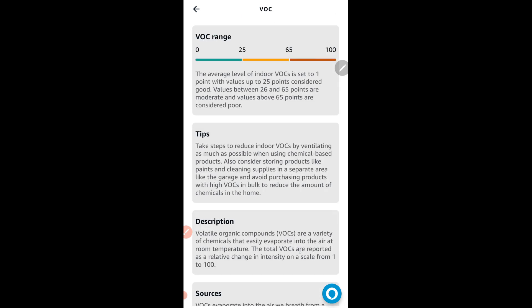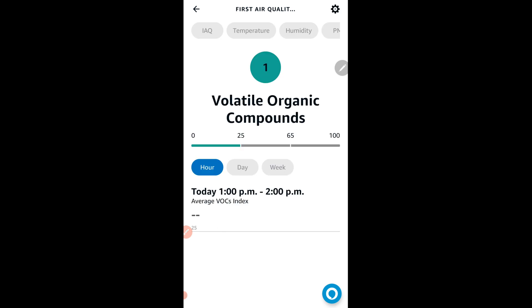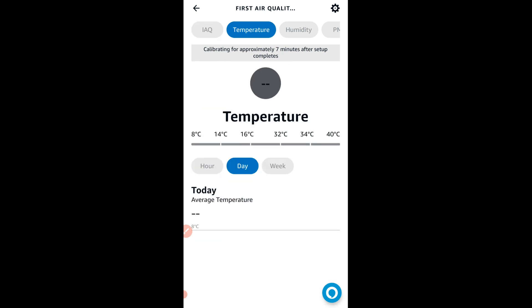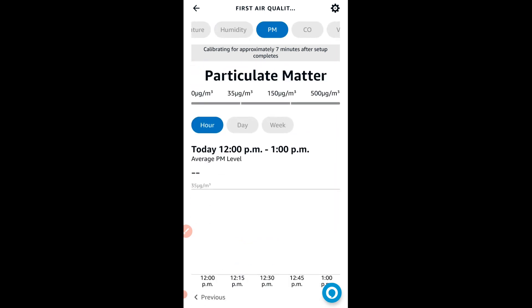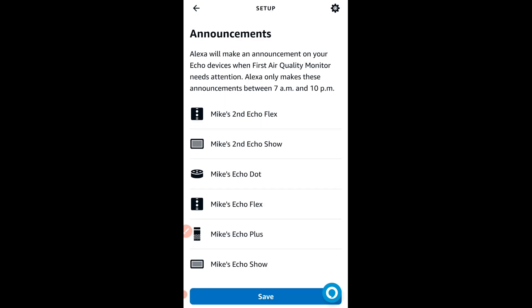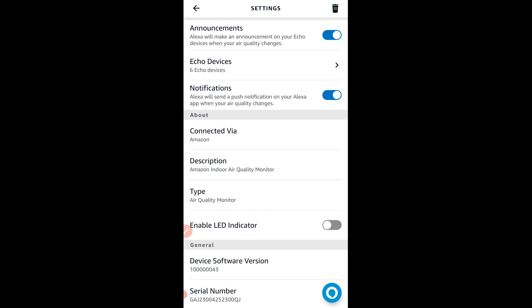The numbers are fairly good, as it's only been monitoring for seven minutes. The fan sucks in air, measures it, and outputs a number on the Alexa app. Humidity is a little high, particulate matter is good, VOCs are good, and temperature is great — the AC is on. The app gives you tips, ranges, descriptions, and even lists the sources of each pollutant.